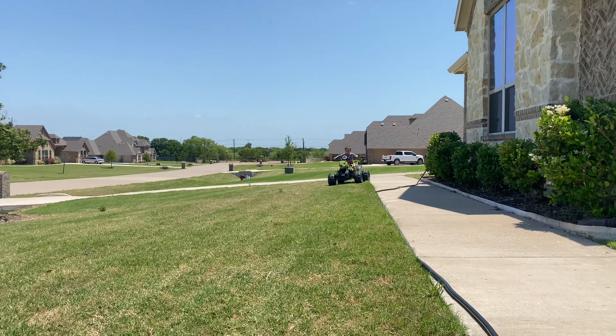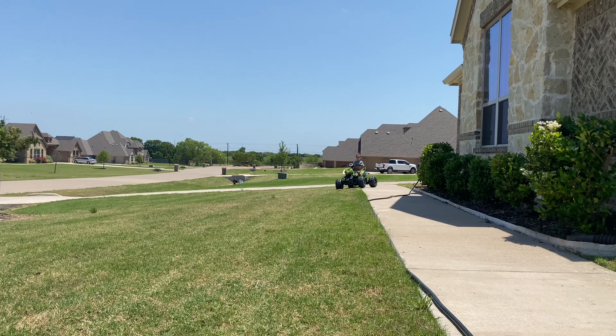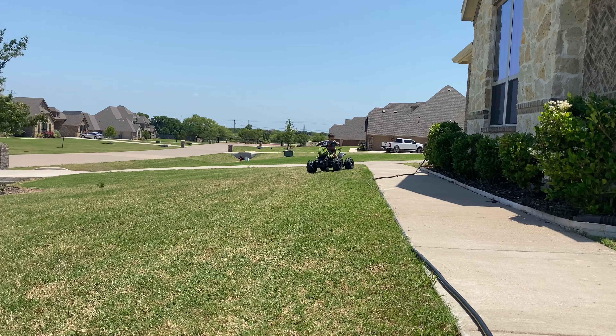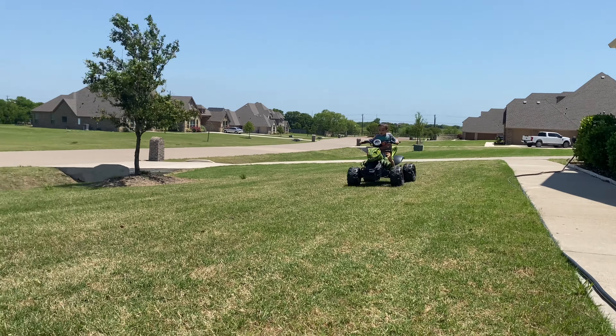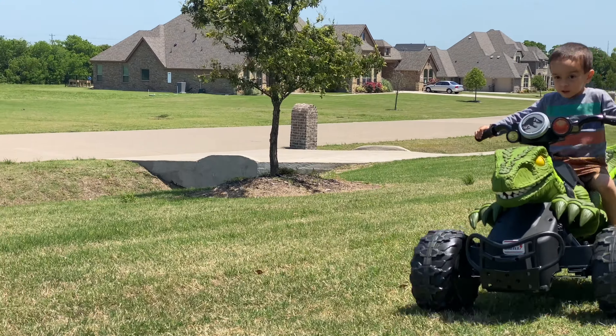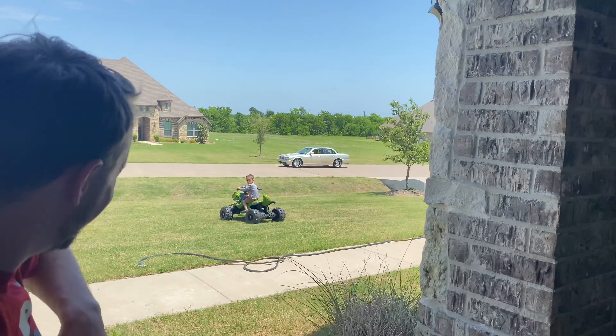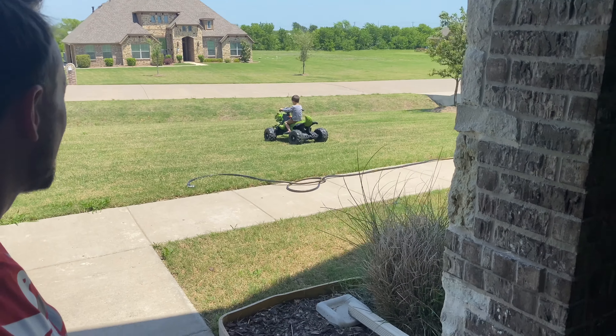But he wanted me to show you this. Go fast, really fast. Come on, we've got to go do the filter. Are you stuck?